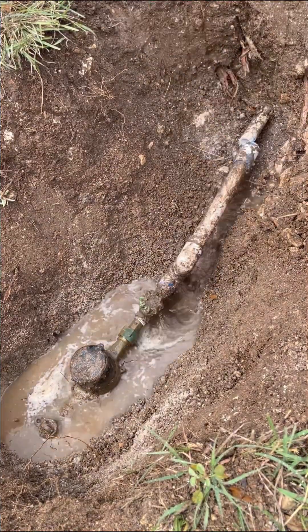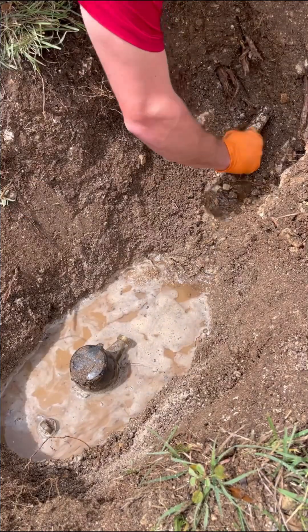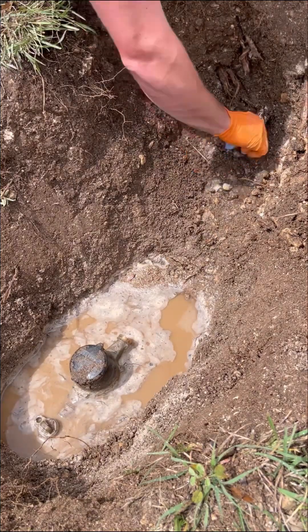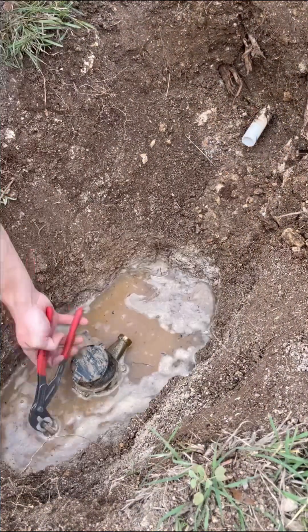Whenever I'm installing a PRV, I always try to replace everything from the meter all the way up to the new valve. That way it's all new piping and I know everything was done properly. We have a lot of ground movement here too, so the PVC tends to break often, so I always try to replace as much of that as possible.